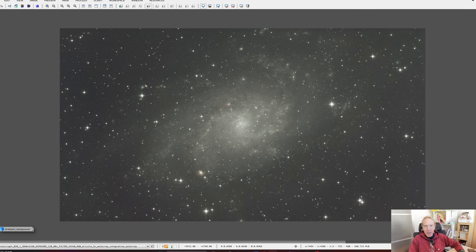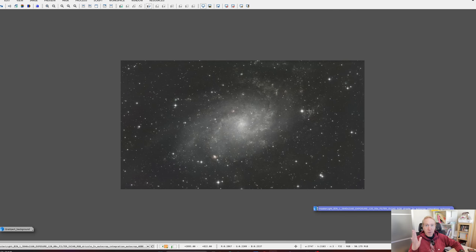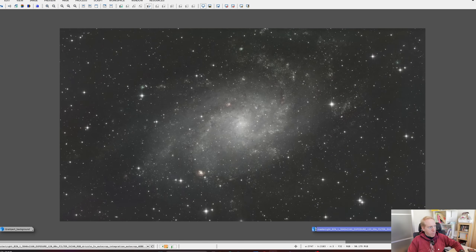This is straight out of camera and it looks awesome. If I do a quick 5 to 10 minutes of processing with Blur Exterminator, Noise Exterminator, spectrophotometric color calibration, gradient removal, and stretching, this is what I get. It's also pretty cool — we have a beautiful image — but it's true that it lacks colors. It draws attention to the stars and nebulae but lacks overall color and punch. I'm very happy with this image in and of itself, though.